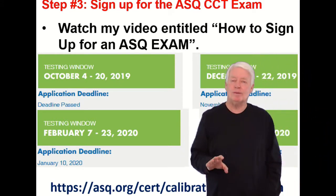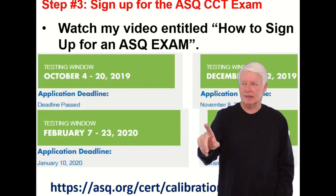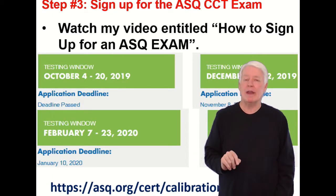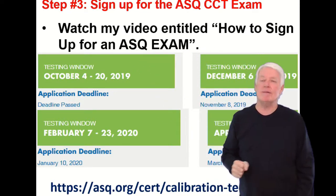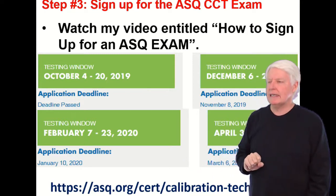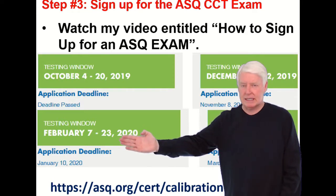Step three: sign up for the ASQ CCT exam. So far we've met the prerequisites and prepared for the exam by taking a class. Now we're going to sign up. Watch my video entitled 'How to Sign Up for an ASQ Exam' — it's about a seven-minute video that answers all the questions you need. Note that the CCT is on the February cycle.